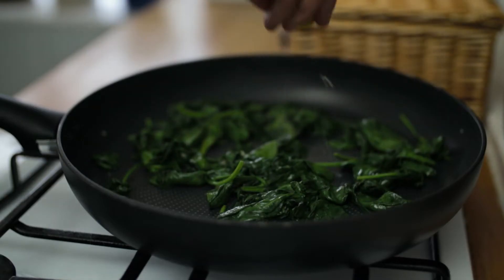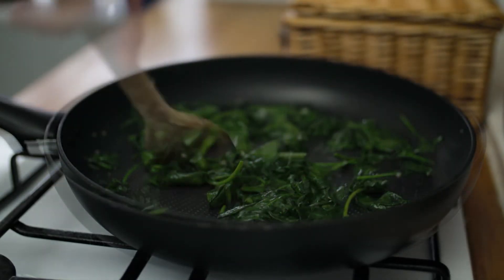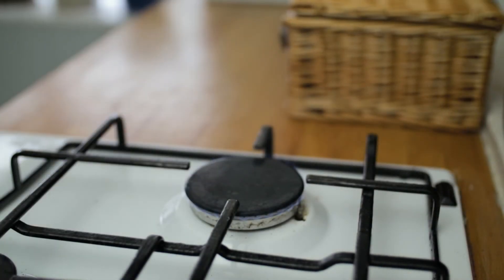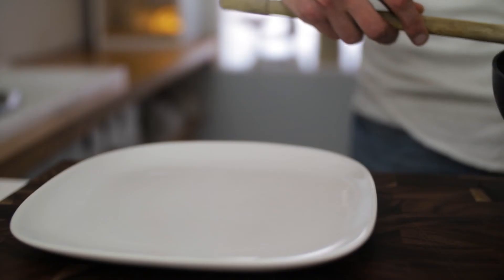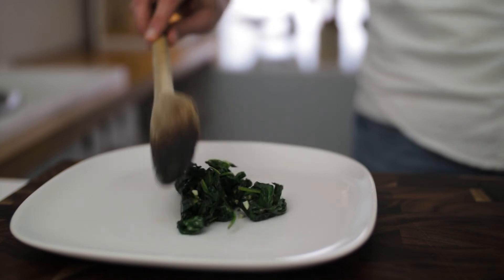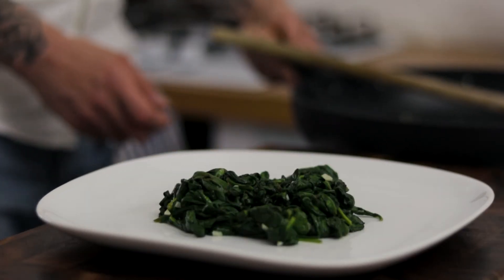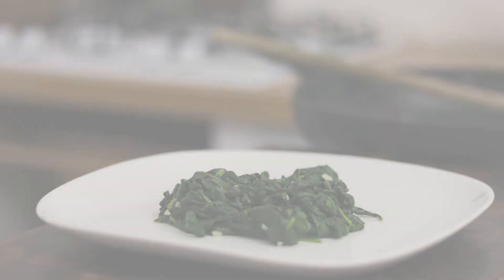Then go in with a nice splash of lemon juice, give that another few seconds in the pan just to cook off the juice a touch, and then we are ready to serve. This beautiful spinach recipe goes with absolutely anything — really versatile, really delicious, and as you can see, very easy.